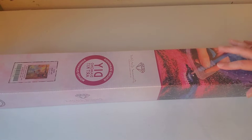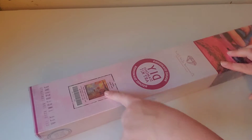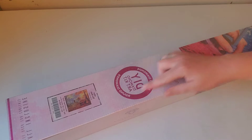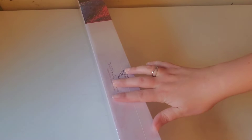Hi everyone, welcome back to my channel, and if you're new, welcome! Today I am doing an unboxing of DACs After the Rain. This is a round kit, as you can see by the round here, and it does say round diamonds. On the back it gives you how to diamond paint, as well as a QR code for 10% off.